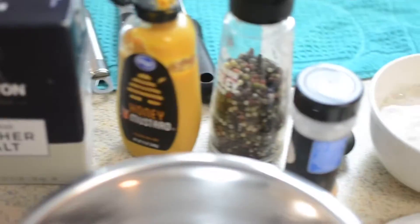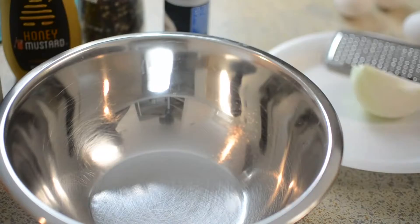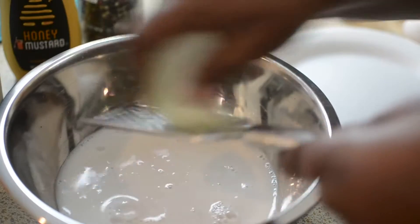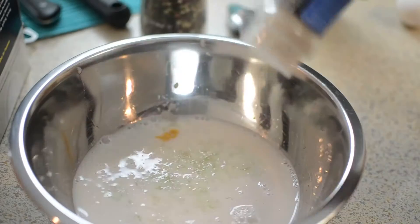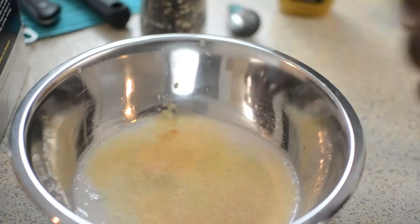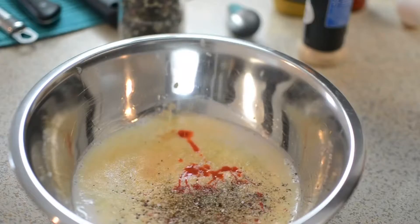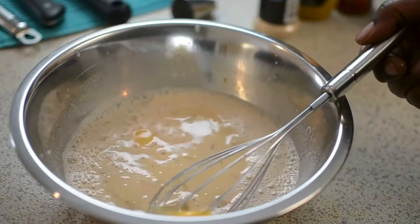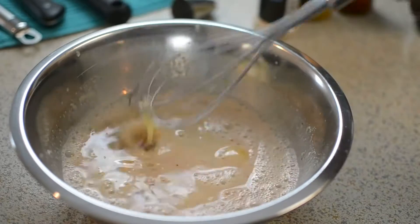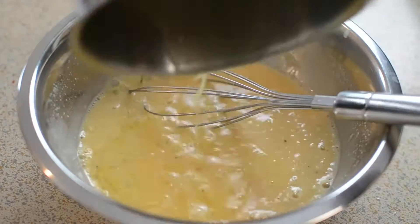These are the ingredients for my mac and cheese. Remember, all ingredient measurements will be in my description box — always read my description box. I'm gonna grate my onion down into my milk; it's gonna add extra flavor. You're just gonna season the milk right on up. Make sure you season and taste the milk before you add your eggs. I crack my eggs separately because I don't want any shells.